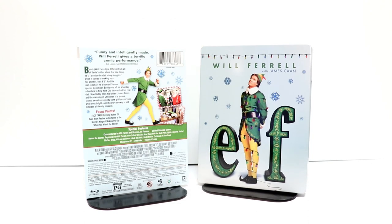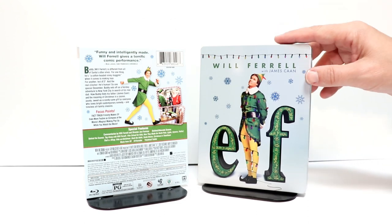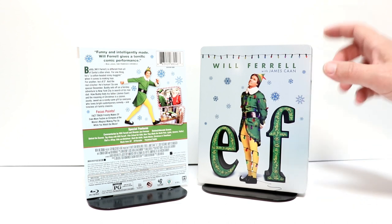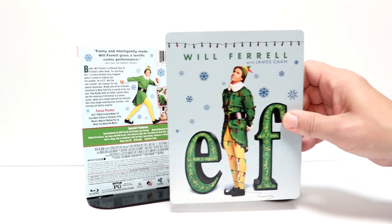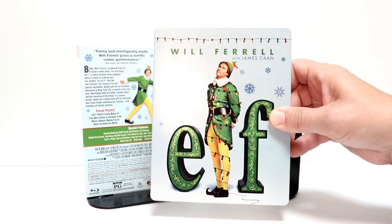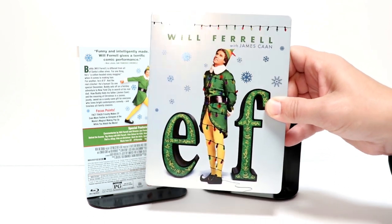I'm going to go ahead and open this up so we can take a closer look at the artwork. Here's the Steelbook without the wrapper and the j-card on it. Got a really nice image here of ELF with the title, and some Christmas lights that kind of shimmer, and snowflakes, as you can see.